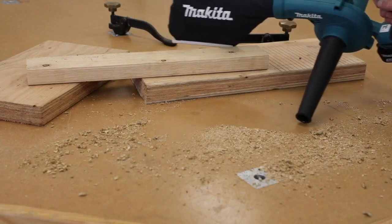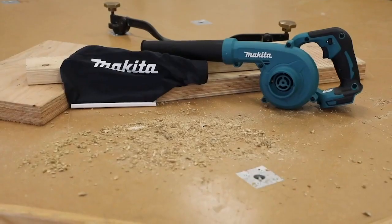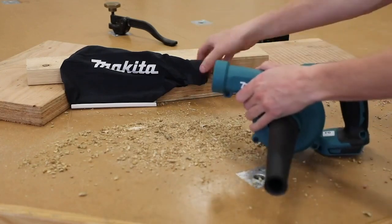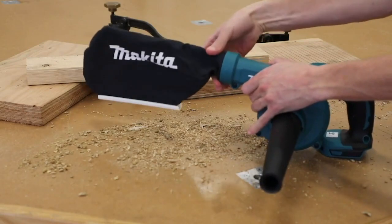The DUB185 also has the ability to be used as a vacuum. To use as a vacuum, remove the blower nozzle from the air outlet and click it into the air intake, attaching the vacuum bag where the nozzle previously sat. The vacuum bag is available as an optional accessory.